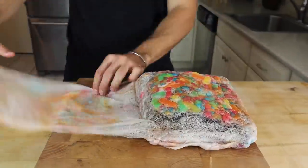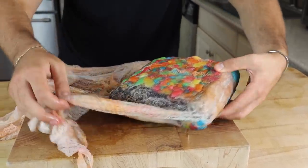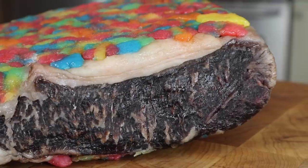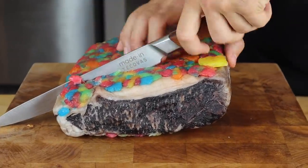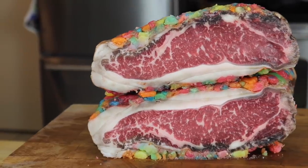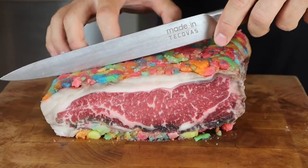It's finally time to cut into the sour patch dry age — I gotta say this is the most excited I've ever been to cut into one of these things. I don't see any mold, which is a great sign. It's extremely sticky and it just smells like candy. I am shocked with how good these results look — perfectly dry-aged beef, incredible marbling, no weird reactions with the candy, citric acid, or champagne. It's definitely sticky and smells sugary, but so far so good.